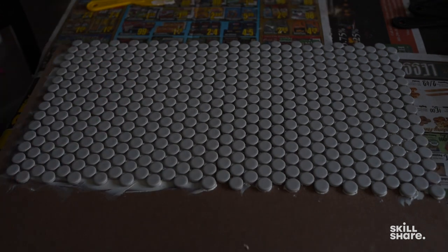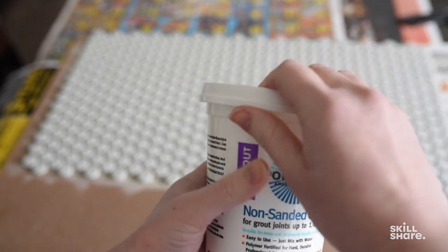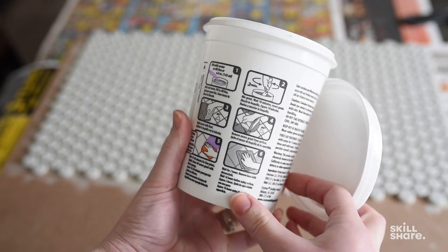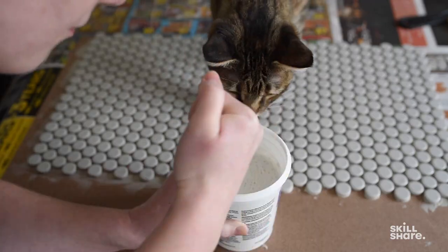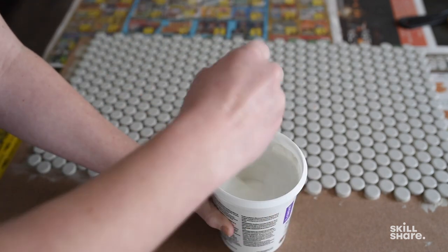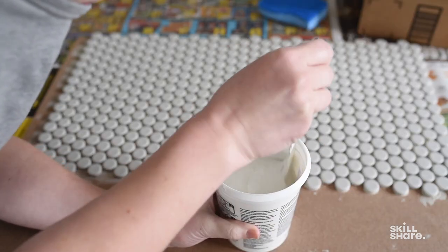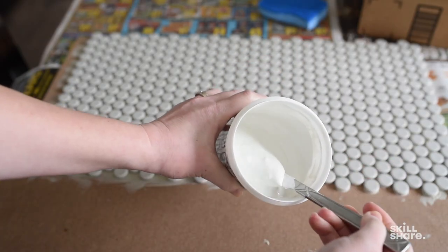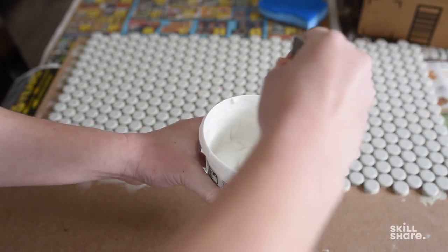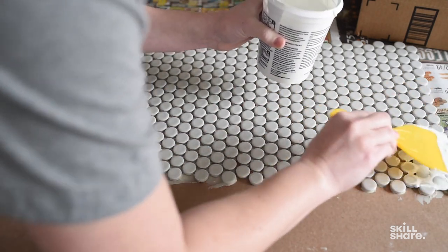Let it dry overnight. The next day, you want to prepare your non-sanded grout. This one is great because it comes in a little tub — I can add water to the line, mix it up in its own container, and go from there. You mix it until it's smooth, then wait 10 minutes for it to set up, and then give it one final stir. It should be like a really thin toothpaste consistency.